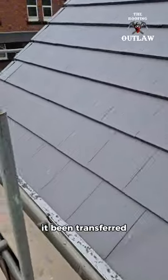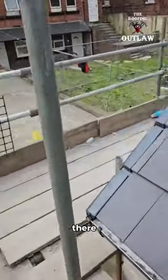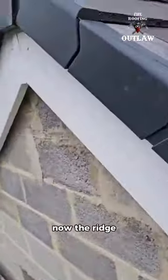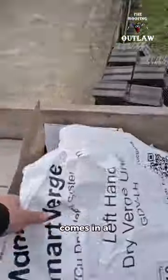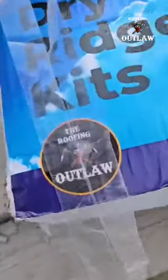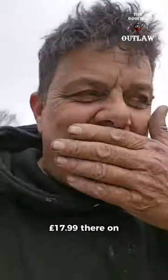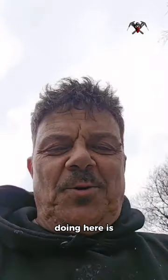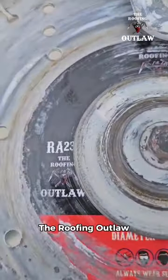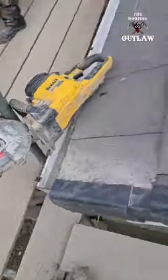The weight had been transferred to the screws. The ridge kit on here — the Roofing Outlaw ridge kit — comes in a box like this, £17.99 on my website.